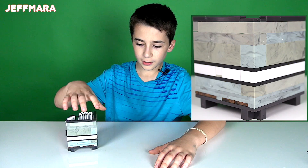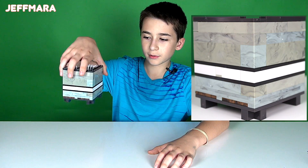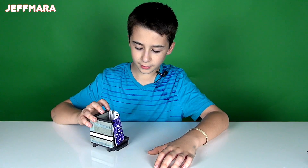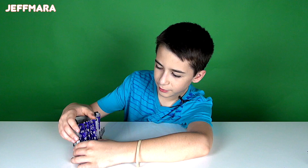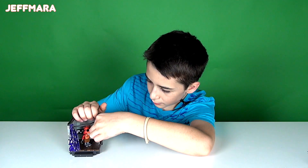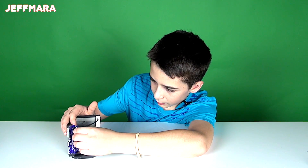First of all the back is basically just nothing, so you don't have to worry about anything in the back. But a cool feature is it comes with these paper curtains and they can move open or they can close like this.